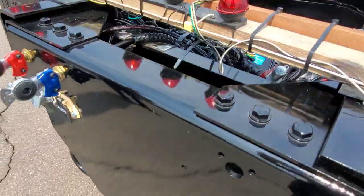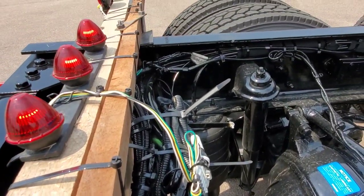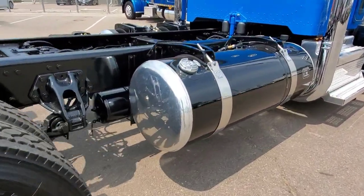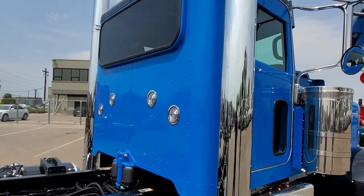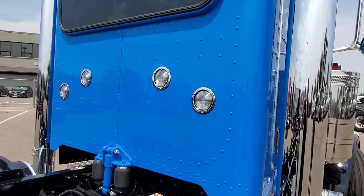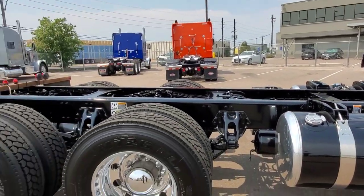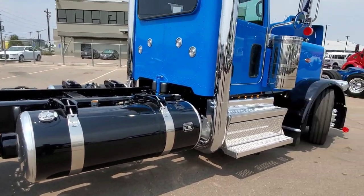We put all the provisions back here for the transfer dump bump kill switch. We painted this one with a split tank weld to weld and put a little bit of an angle on the back sleeper lights, which turned out pretty cool.